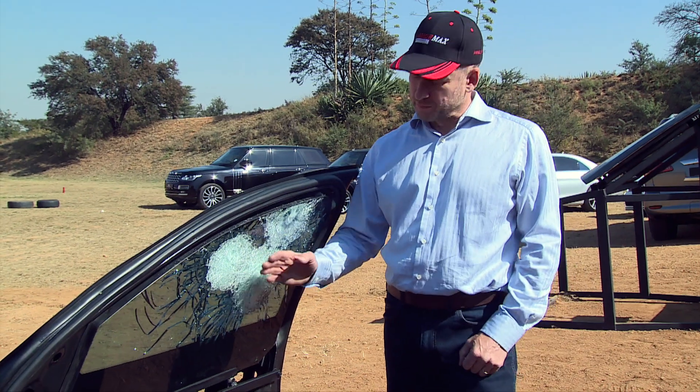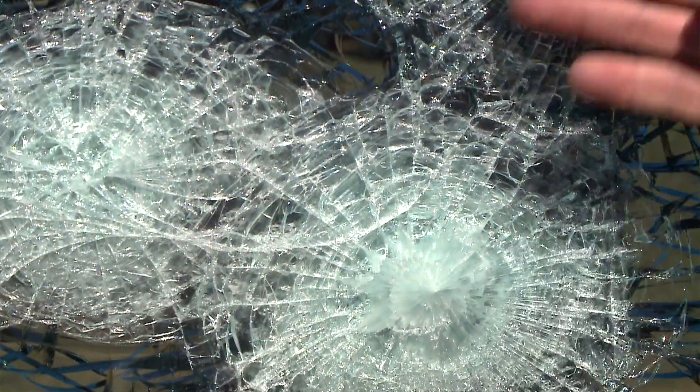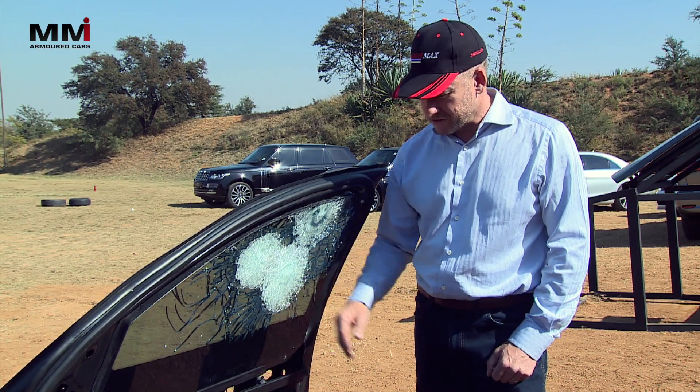What we're looking at here is the ballistic glass from the inside. These are the three impacts from the 7.62x39, fired from the AK47, and as you can see, absolutely perfect stops. The glass has a slight bump, a tiny bit of deformation at the back but absolutely perfect in terms of zero penetration.